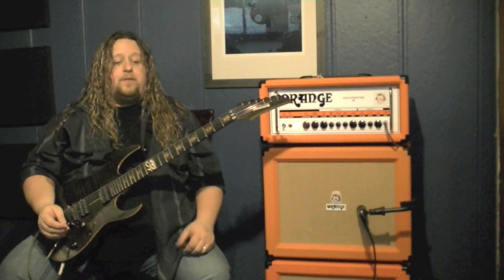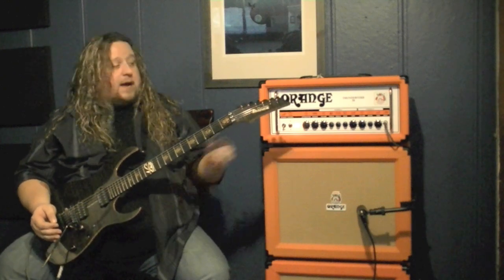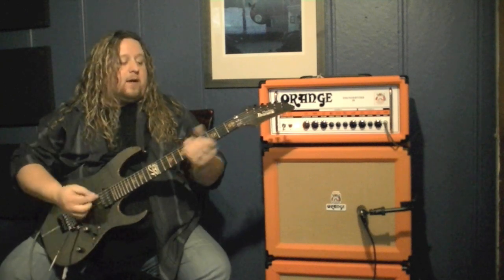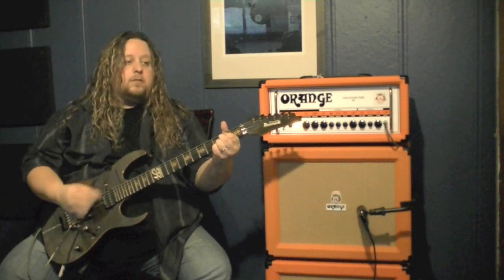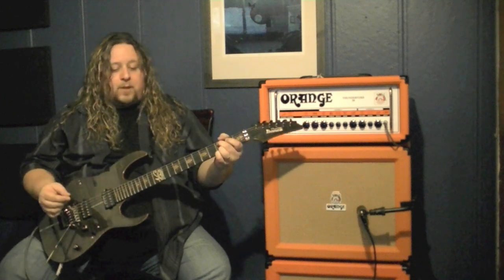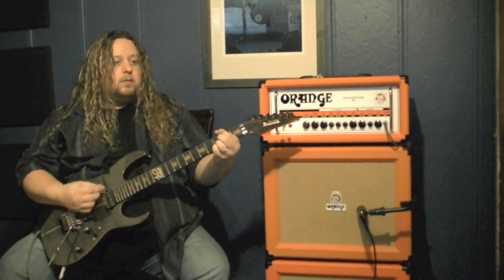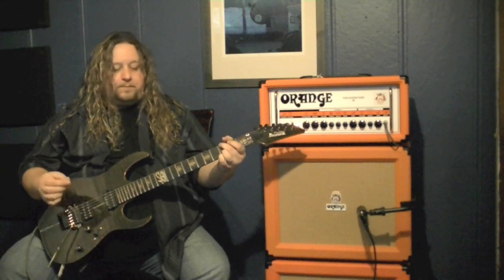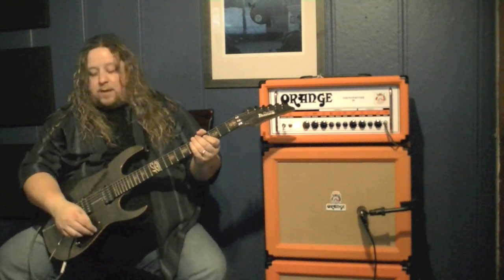I'm using both channels on my Orange amplifier for distortion, so before the RP1000 it was kind of a problem if I wanted a clean tone. However, now that I can switch back and forth between the preamps, I can switch to a 65 Fender Twin and have a clean tone with a little chorus on it, or switch to the acoustic preamp. There are just some of the different tones you can get with the RP1000 and the four cable system.